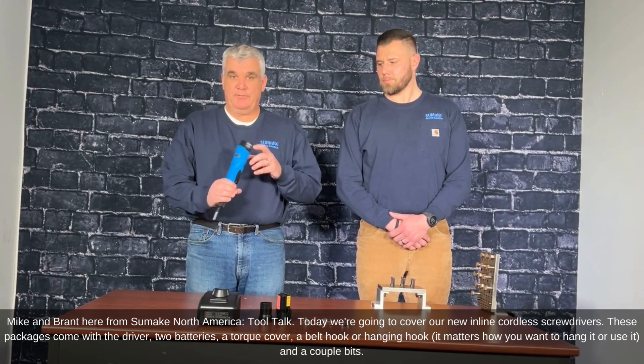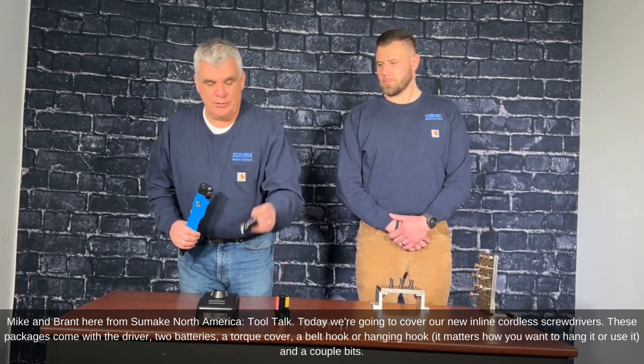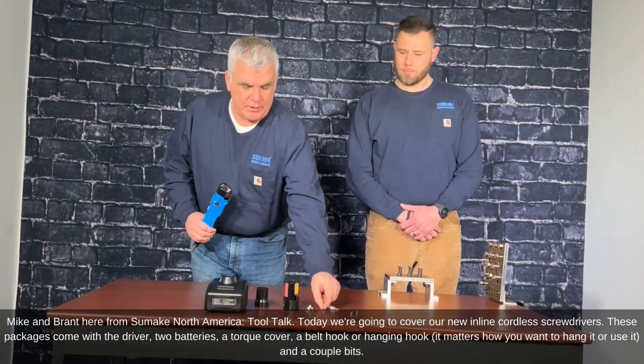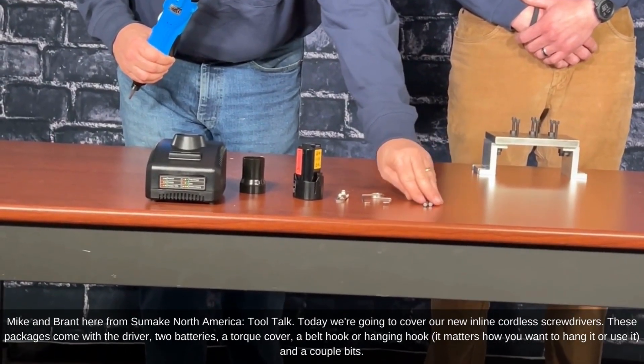These packages come with the driver, two batteries, a torque cover, a belt hook or hanging hook depending on how you want to hang it or use it, and a couple of bits.